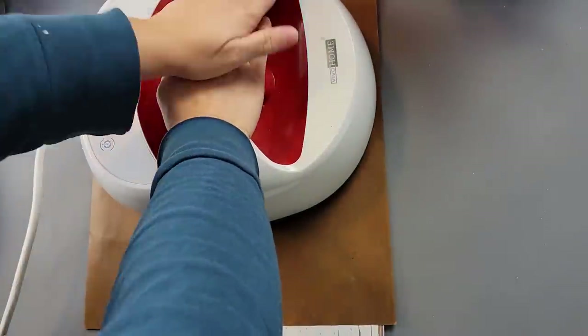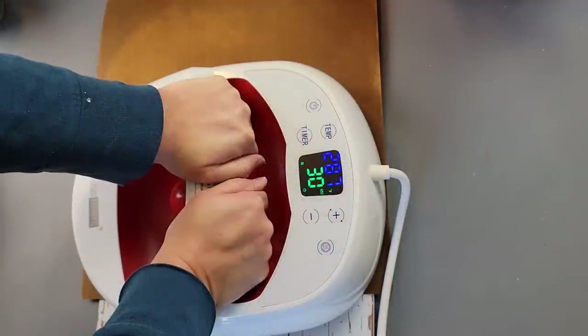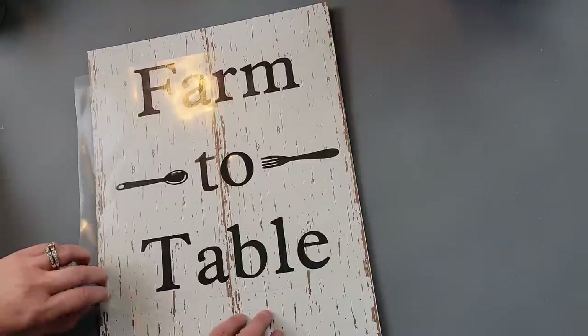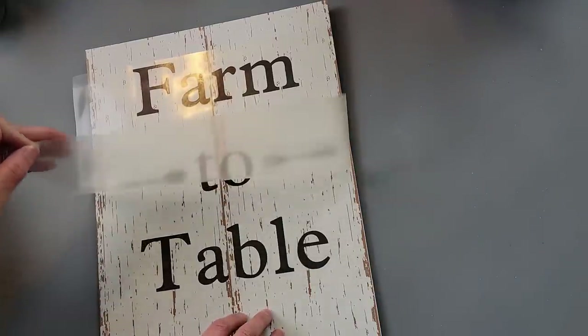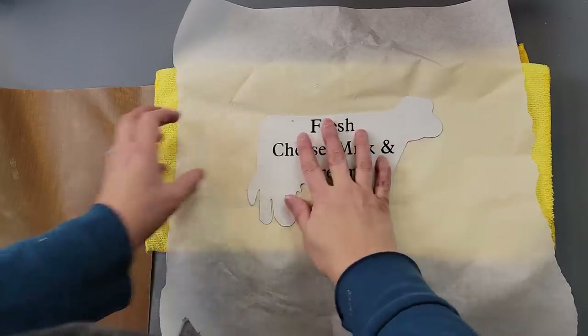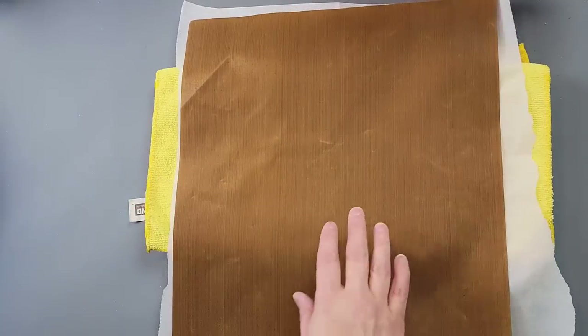I added my decal — my heat transfer vinyl — with the protective sheet, and I used my heat press. Then I removed the carrier sheet and there it is. I love the way it looks! Now I'm going to do the same thing on the metal cow — I wasn't sure if you could do heat transfer vinyl on metal, but I looked it up and you can.